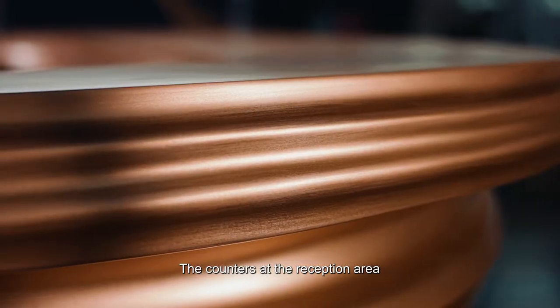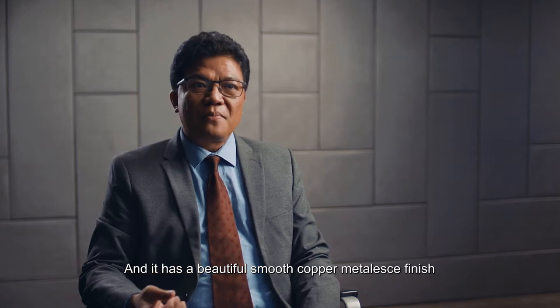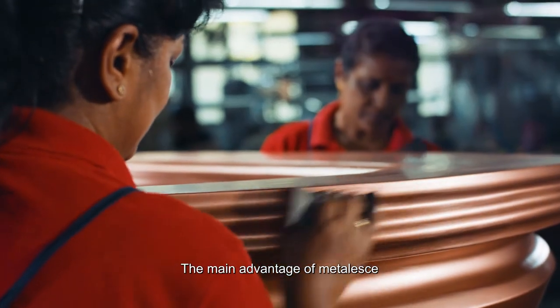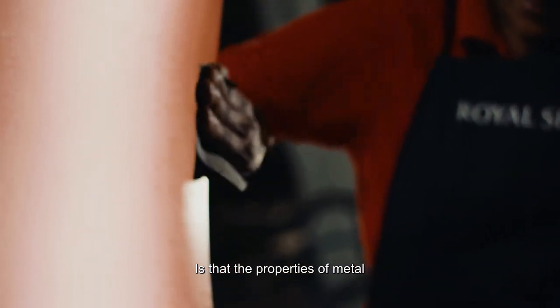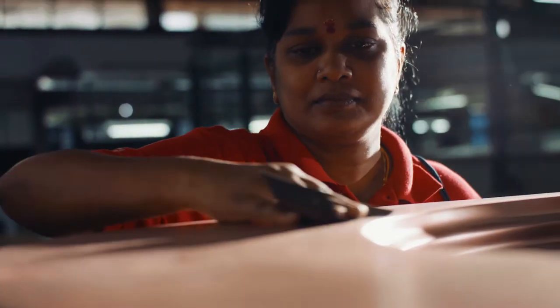The counter at the reception area is made from fiberglass and it has a beautiful smooth copper metalless finish. The main advantage of metalless is that the properties of the metal are retained and the finished product is durable, lighter, and visually indistinguishable.